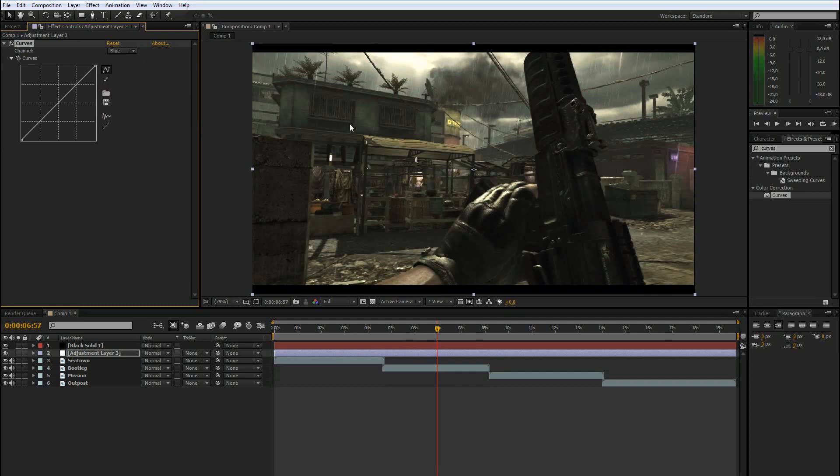If you want some blue in the shadows and darker parts, drag the bottom of the blue channel up to boost that color in the shadows. If you want to boost blue in the brighter parts, drag the top up so there is more blue in the highlights of your clip. The map footage is a bit greenish, so go to green and maybe remove some green in the dark parts but add it back in the brighter parts.